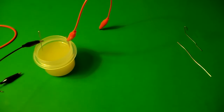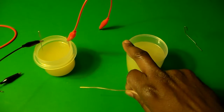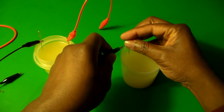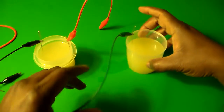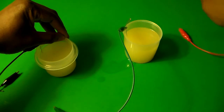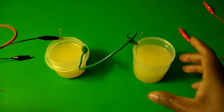To introduce the second battery, I have to connect the two batteries together. Similar to a toy car, we have to connect the positive terminal — the copper terminal — to the negative terminal of the second battery so that we can get a higher voltage. I'll take my green wire and connect it to the edge of the cup, then remove the red wire from this copper wire so I can connect the green wire to it.